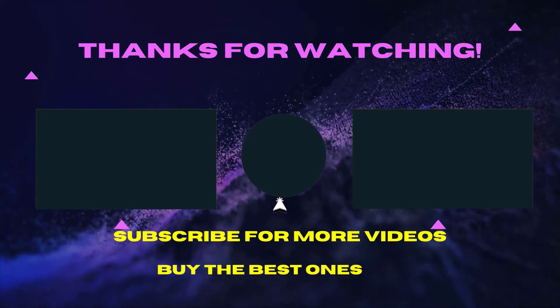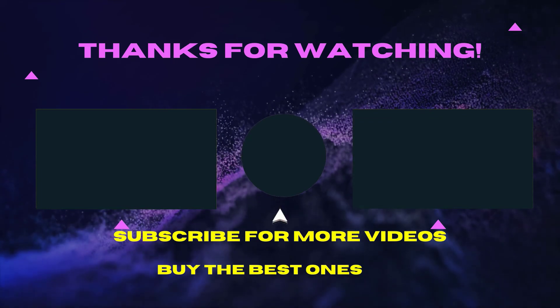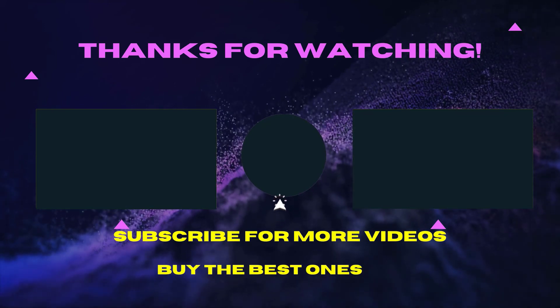Thank you for watching this video. I hope you liked the video. If the video is helpful for you please like, comment, and share with your friends. Don't forget to subscribe — see you in the next video.